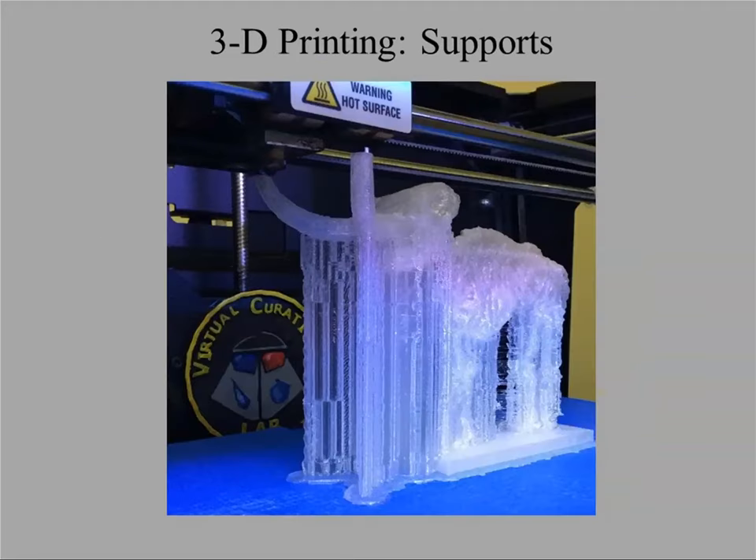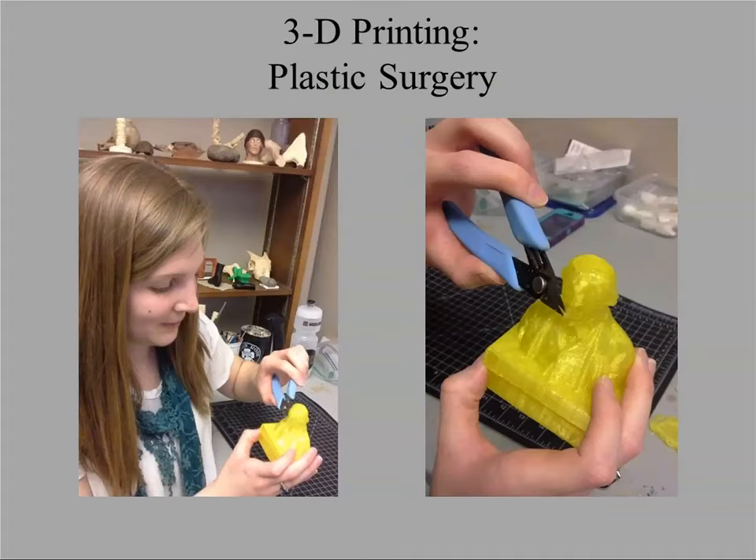Most of the objects we print archaeologically are complex shapes, so you'll need supports to hold up overhanging parts. If you don't use supports, the object will not print properly. There are printers that will print dissolvable supports, but most common printers don't, so you have to use various tools — pliers, wire cutters, and a Dremel — to remove the plastic supports.